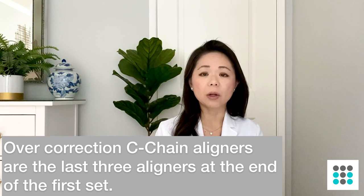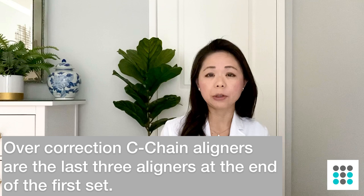The next thing is residual spaces. Sometimes there are small spaces on your teeth that I need to tighten up. I will usually order over-correction aligners called C-chain aligners, which close up the space without needing me to order more aligners — so I always do that for all my cases as a cheat way of reducing the need for refinements. Another reason we might need refinement trays is that the bite is not fully corrected. If you're wearing elastics with your aligners, make sure you wear them 22 hours a day. If your teeth are straight but your bite isn't fully corrected, I would have to order more aligners just so you can wear your elastics to fully correct your bite.